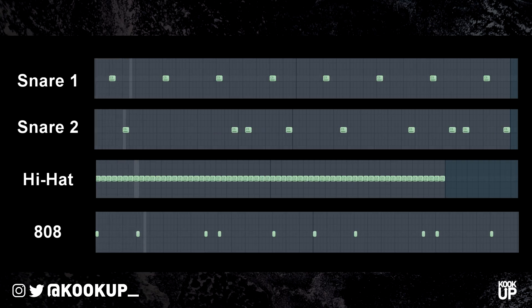First off we have the drums, so any 808s — and this is just the basic pattern that's playing. A sample made with a bell from my Electro Bank, which is gonna be the first thing in the description.